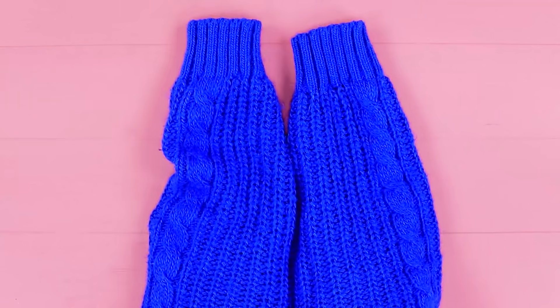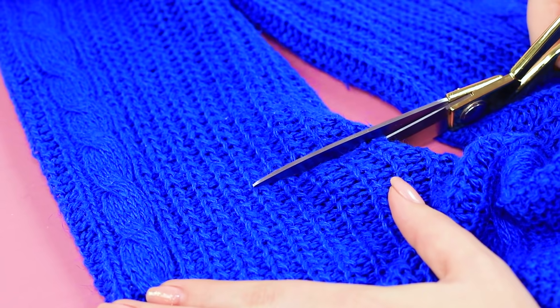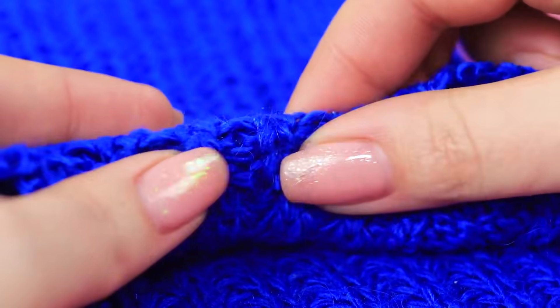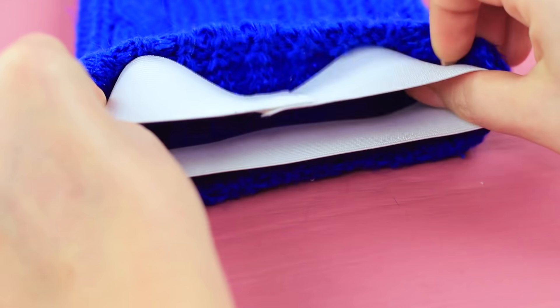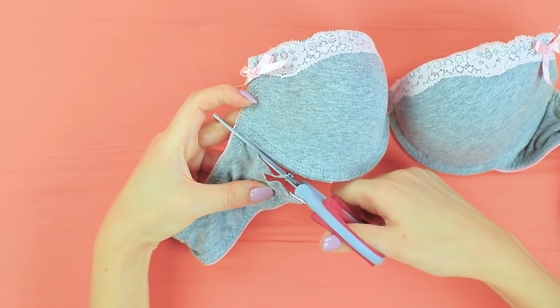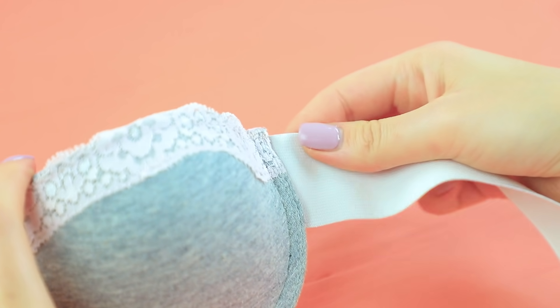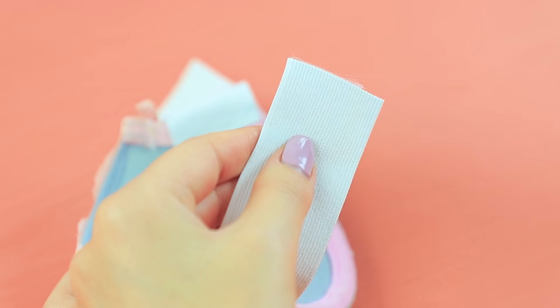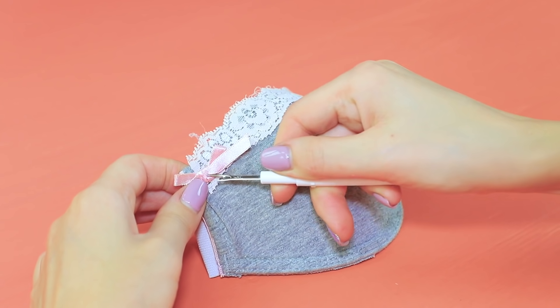Cut the sleeves off an old sweater. Glue the cut off edge inside. Attach a wide elastic ribbon into the wide part. And Violette will create something useful! Cut an old bra. Hot glue a wide elastic ribbon to the cup. Cut it in half. Glue pieces of velcro to the ends. Remove the bow and the lace.